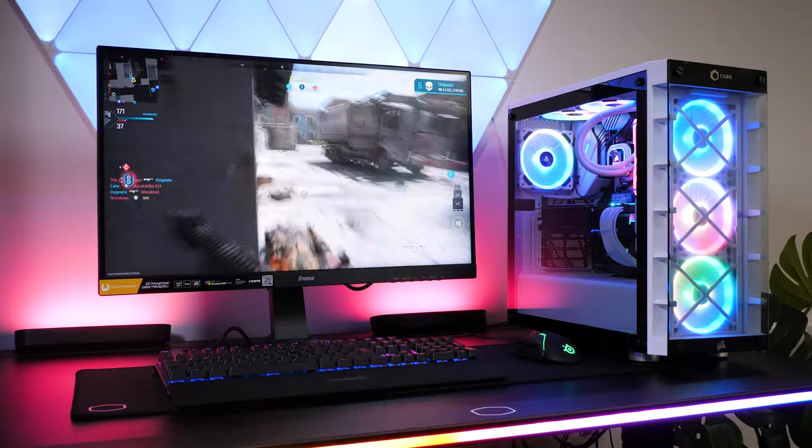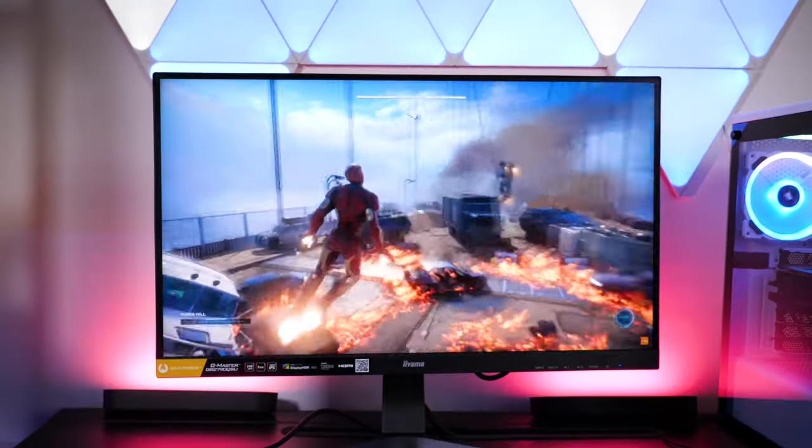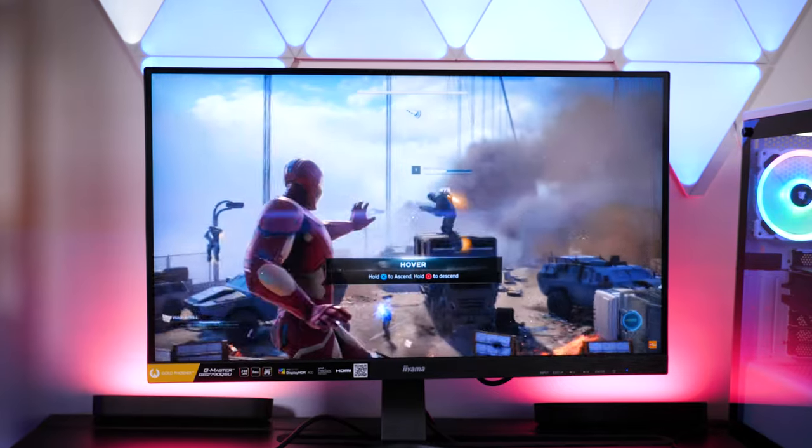Today we have with us the Ayama G Master Gold Phoenix 27-inch gaming monitor. Released in mid-2022, the Ayama GV2790QSU is easily an excellent choice for displaying high-performance games at their best.